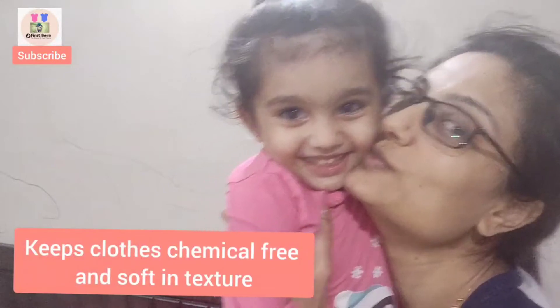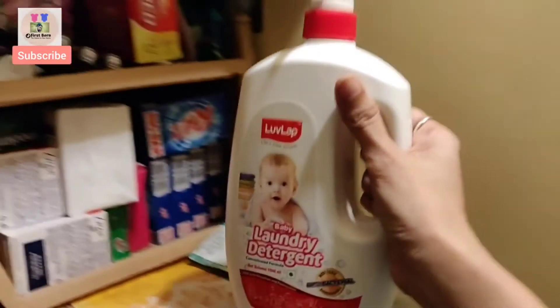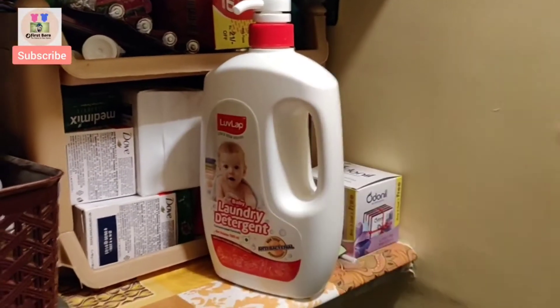After washing, the clothes have a very good fragrance. Washing with LoveLab Baby Detergent keeps the baby clothes chemical-free and soft in texture, and makes baby happy. And it comes in compact packaging so you can store it easily.